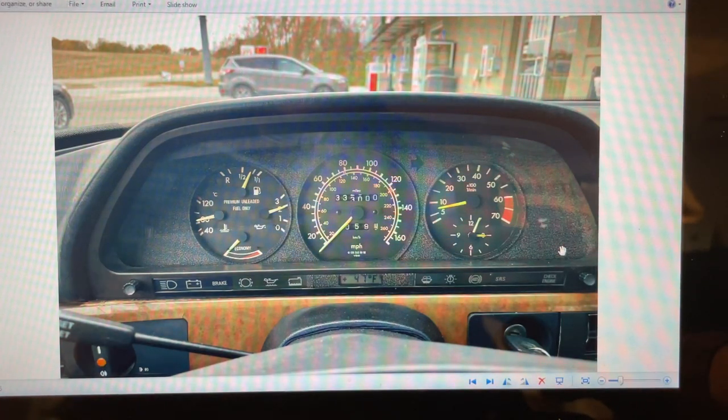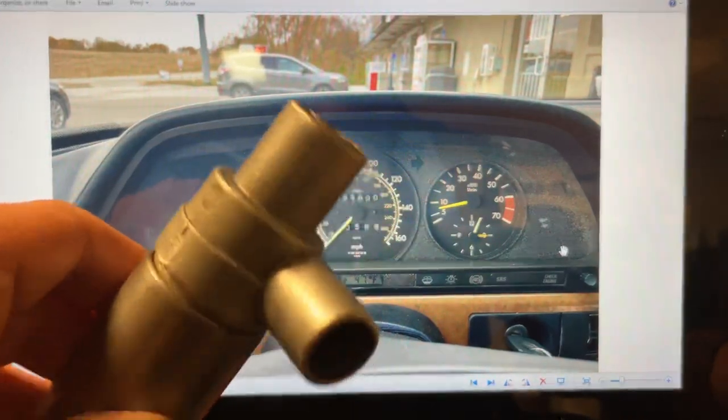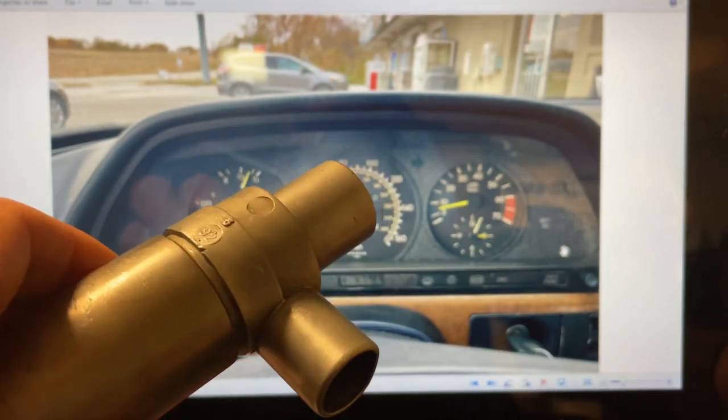Good evening. This will be our recap video on the idle speed air valve, and that will conclude this chapter.